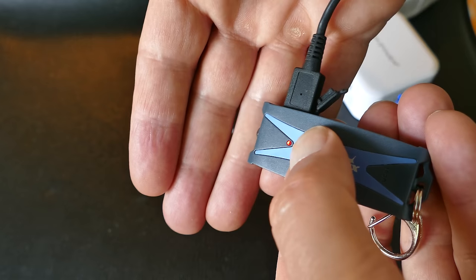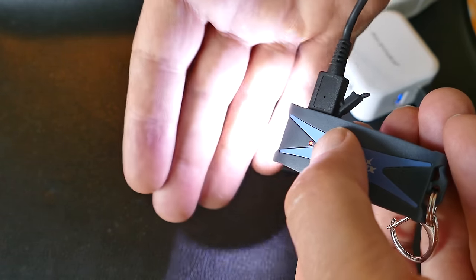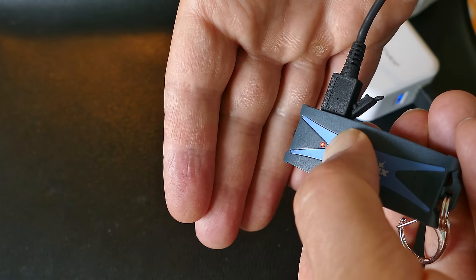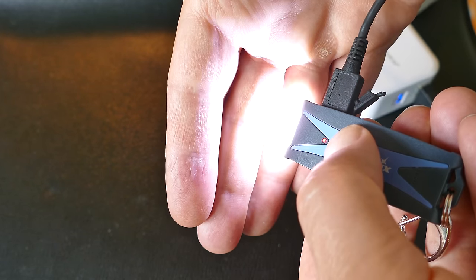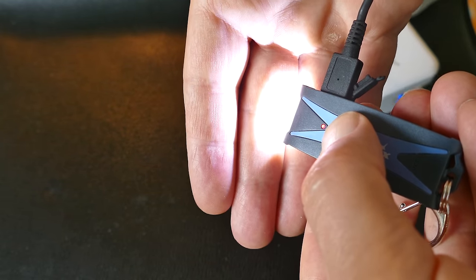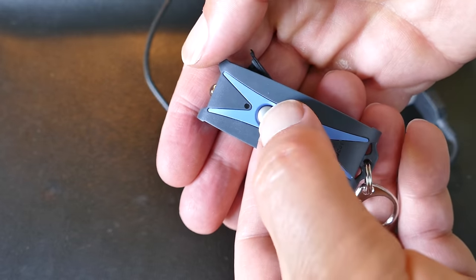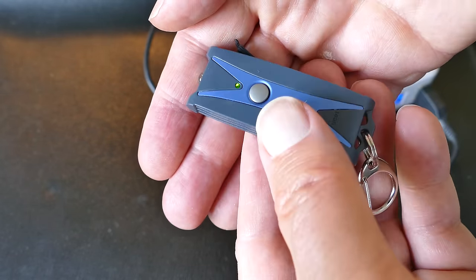It seems like a well-made little keychain flashlight, better made than most. They claim that the button is a stainless steel button — it looked kind of like plastic to me, but they say it's stainless steel, I'll take their word for it. They also claim that this is water resistant, so you can be out in the rain and not have any worries.